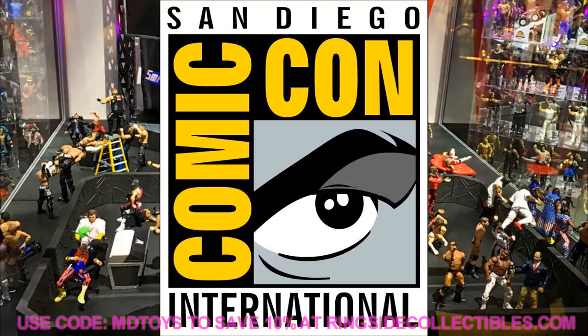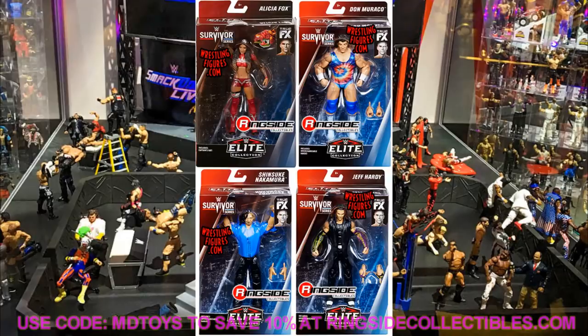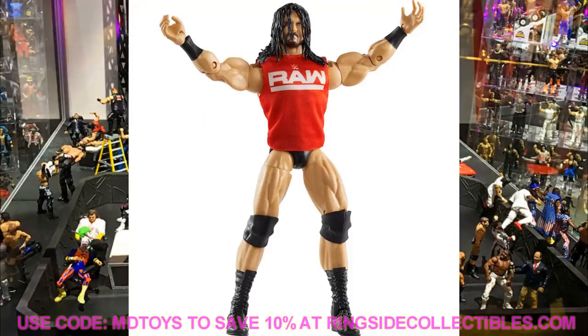We got more stuff today than yesterday, so I'm pretty excited. Some of the stuff we already knew we were getting, but these are the final images. We do have a brand new series that we covered on the channel and predicted would happen, and it came true. Let's start off with the Survivor Series 2020 Elite Series 3. The first set had AJ Styles, Bobby Roode, Alexa Bliss, and the second set had Jeff Hardy, Don Muraco, Shinsuke Nakamura, and Alicia Fox.